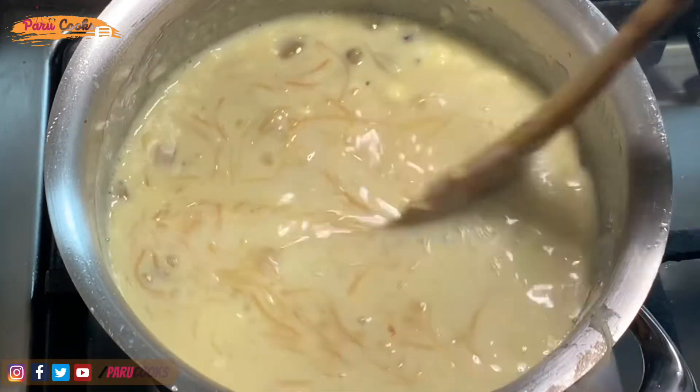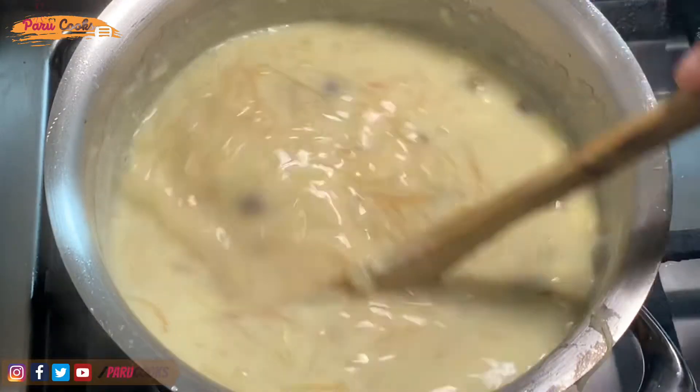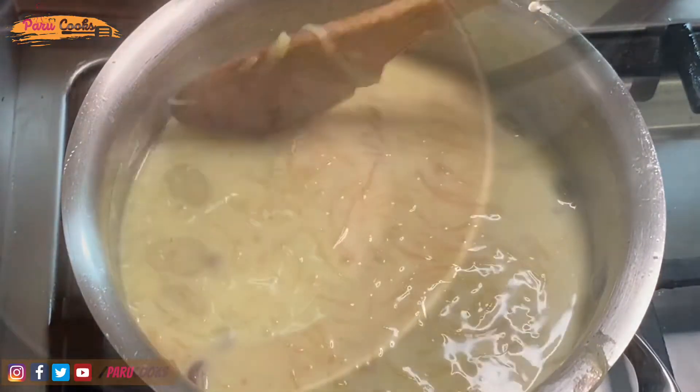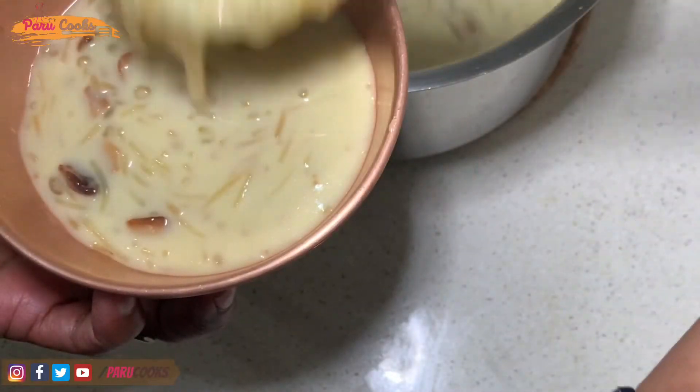Add a bit more warm water if required. I like my Paisam in a very loose consistency, so I'm going to turn off the heat now, but if you like it more thick, you can simmer it for a few more minutes. Now our Paisam is ready to be served.